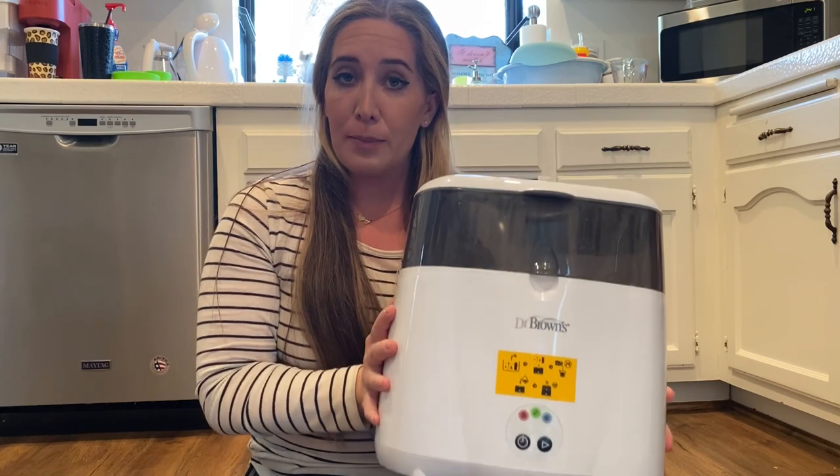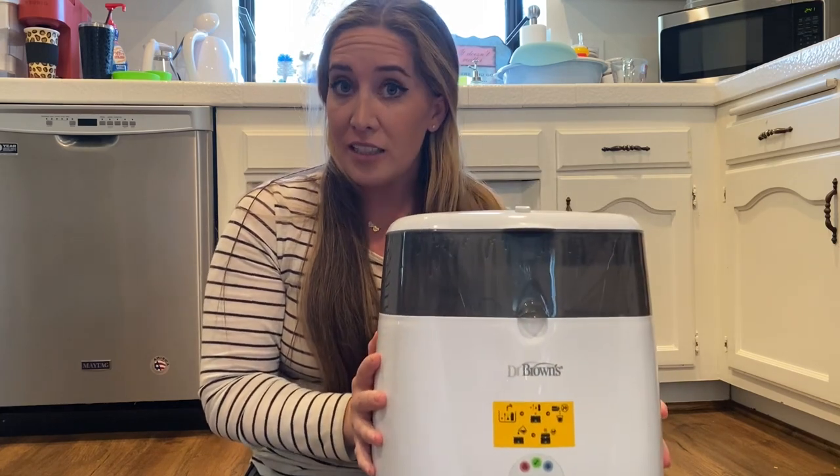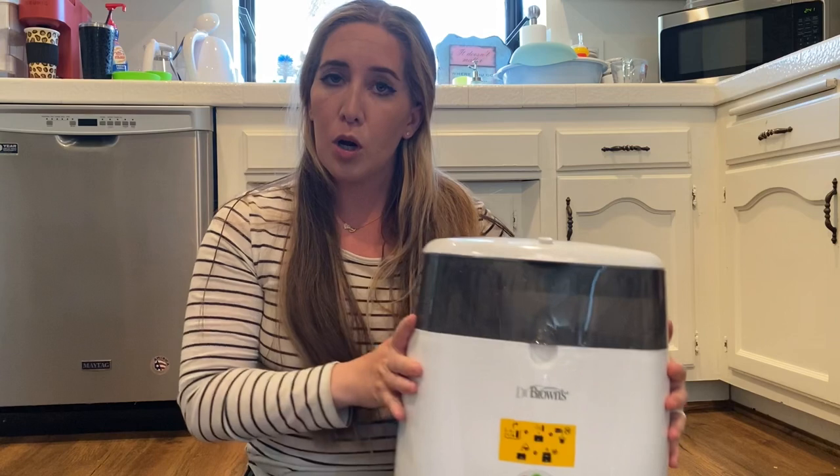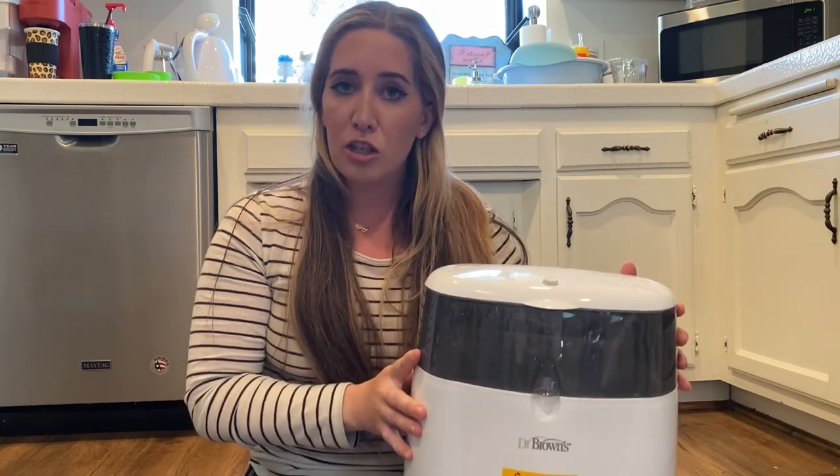Everyone, welcome to my channel Mommas Unite. Today I'm going to talk about the Dr. Brown's Baby Bottle Baby Parts Sterilizer. I use this a lot with my son James and I'm going to be using it a lot with my daughter. I just wanted to go over pros, cons, and how to use it.